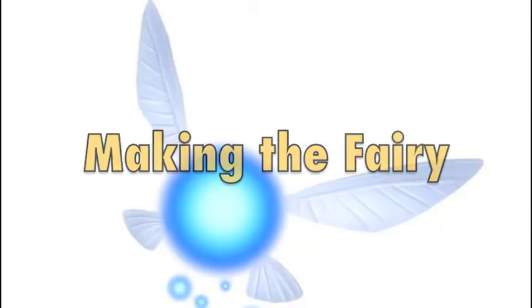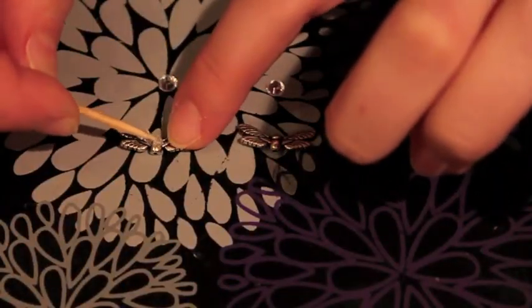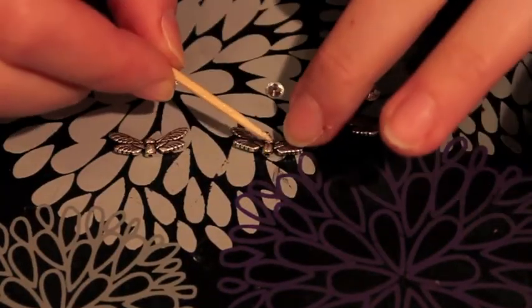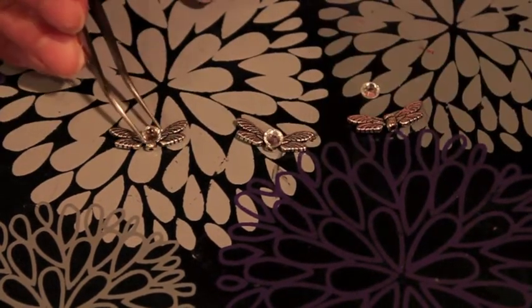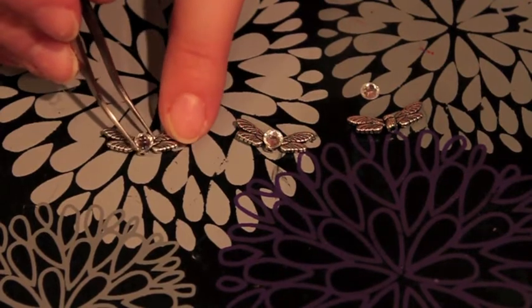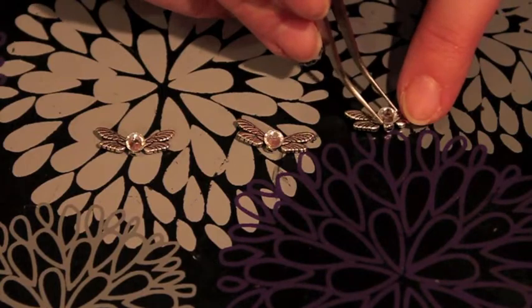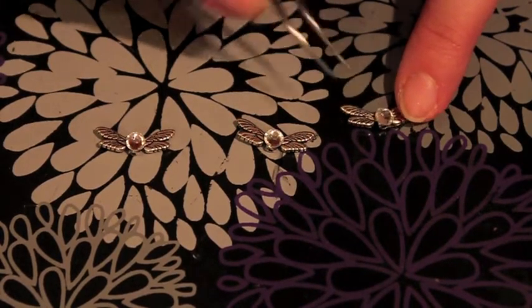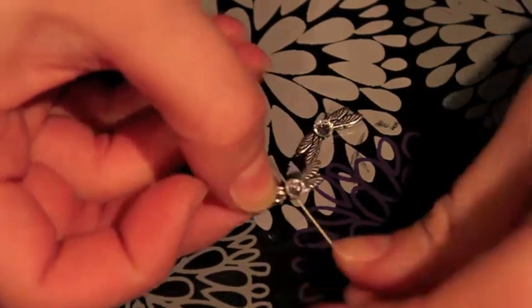So let's start making the fairy. First I'm going to grab my E6000, which is a metal glue, and use a toothpick to add a little bit of that to each of the sides. I'll be using the center parts of the dragonfly beads. Then I'm going to add my jewels. If you want it to look exactly like Navi, you can take a blue Sharpie around the edges of the jewel and it will have that little glow that Navi has.